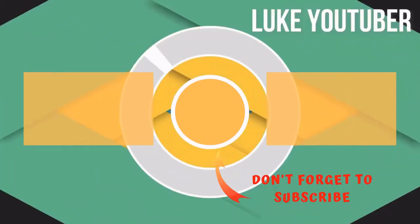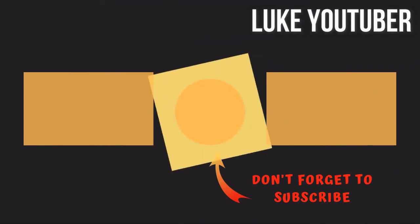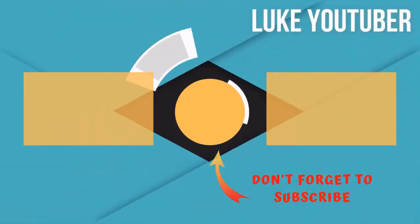Thanks for watching. Subscribe for more interesting videos and please hit the like button for the YouTube algorithm.